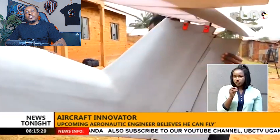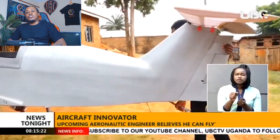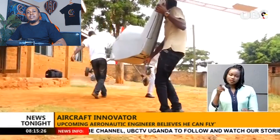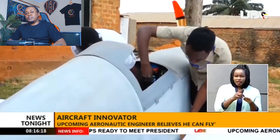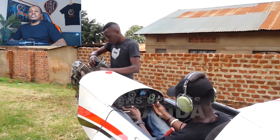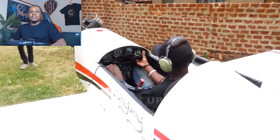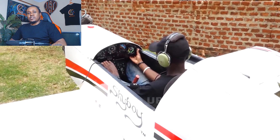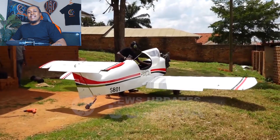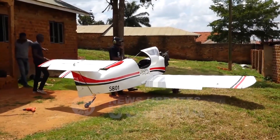Mugabe built the body using carbon fiber, a material known for being strong and lightweight. This thing has shape, a defined cockpit, a structured fuselage, and a kind of slickness that makes you think — did an actual company make this? Nope. Just one determined Ugandan with a vision.